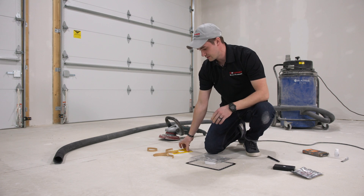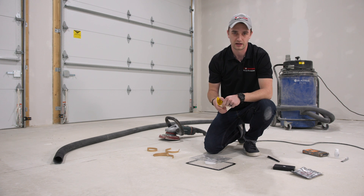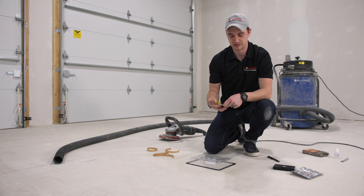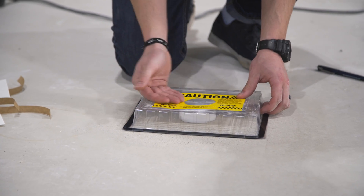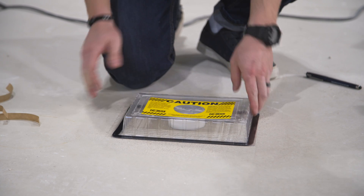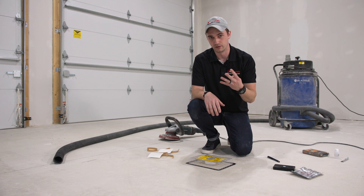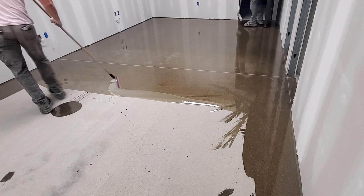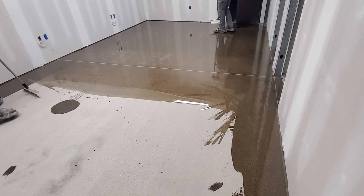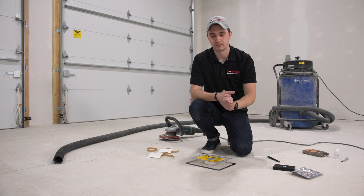Always put caution tape around the test. On a construction site, workers can trip over it and damage the test, so the caution sign helps make it more visible. When placing tests, the rule of thumb is three tests for the first 1,000 square feet, then one additional test per additional 1,000 square feet. For 2,000 square feet you'd want four tests total, spread evenly to get accurate readings across the whole space.